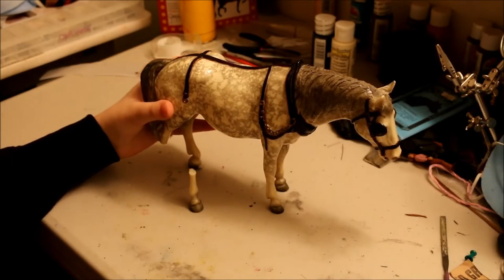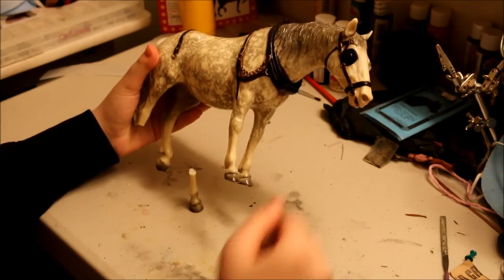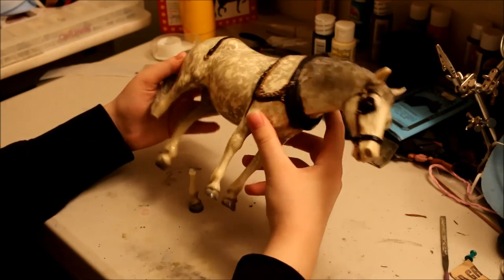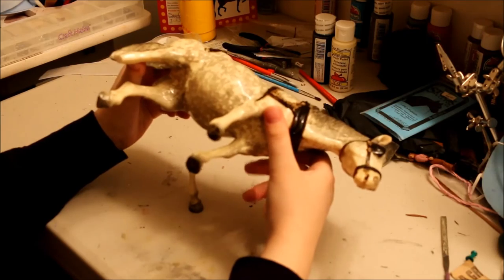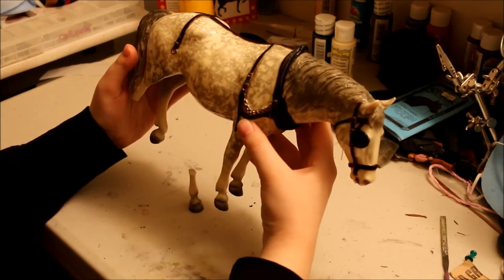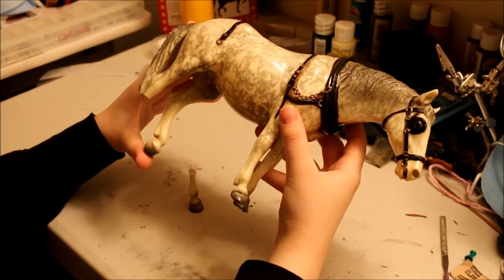So as you guys can see I have my victim here. He's a briar old-timer — actually a really nice one. He's from the 1960s, nice glossy finish, and I purchased him with a broken leg that was repaired kind of crappily, so I'm gonna redo this and hopefully give it a better seal.